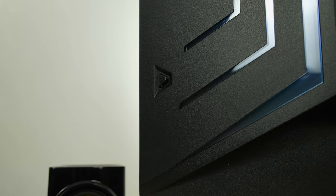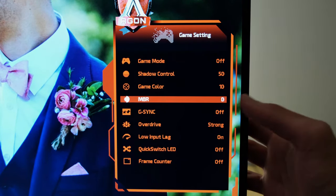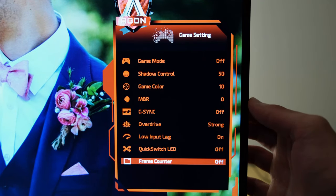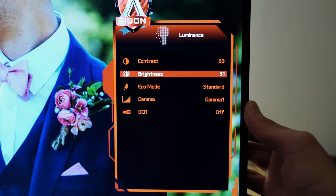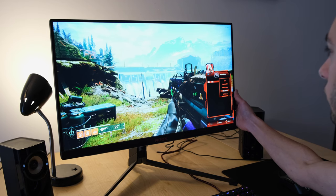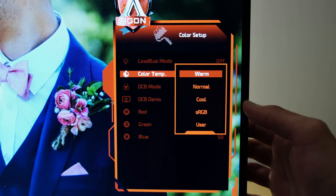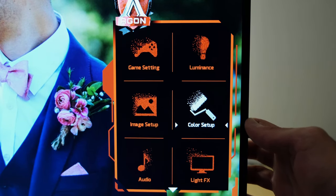The monitor's OSD can be accessed through a joystick button behind the monitor and through a little puck included in the package. In the game settings, MBR and the overdrive boost mode won't appear if you have G-Sync enabled. You'll always want to have low input lag enabled. As for the quick switch LED, that controls the LED light around the puck. Luminance is down to your own ambient light conditions. In terms of color setup, you've got sRGB mode for accurate color reproduction, warm mode for gaming with adjustable brightness, and a user mode to adjust RGB values.